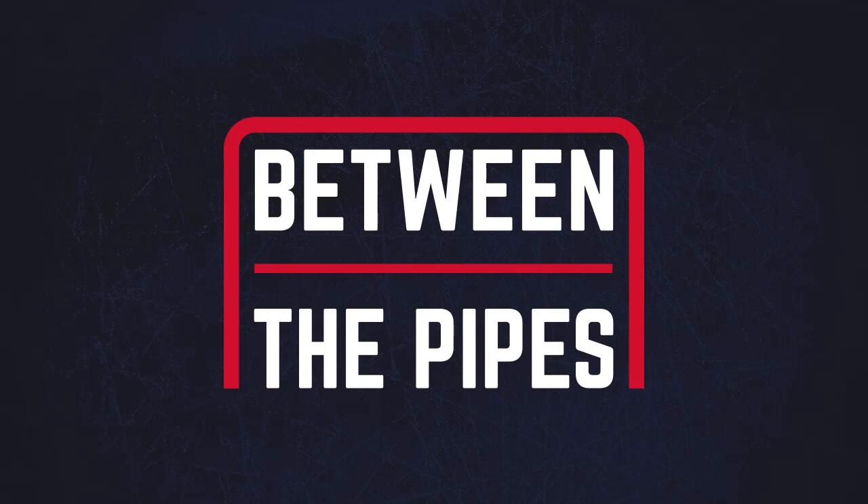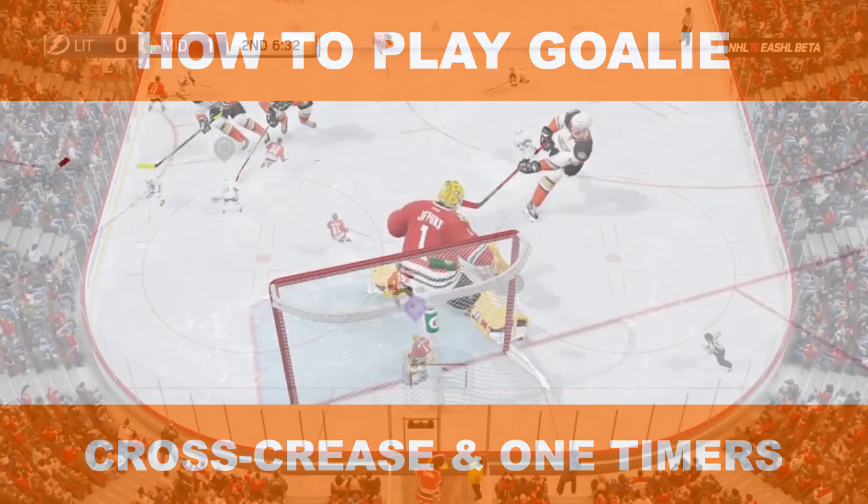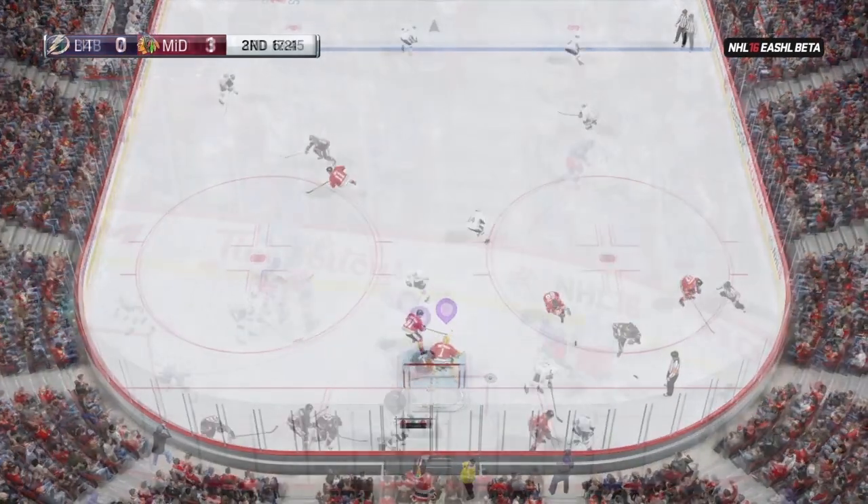Let's talk about how to save one of the harder plays in ESHL, and that's the cross crease. A good goalie will be able to bail out his defense and make a quality save on a one-timer. Your ability to make these saves depends greatly on your positioning.